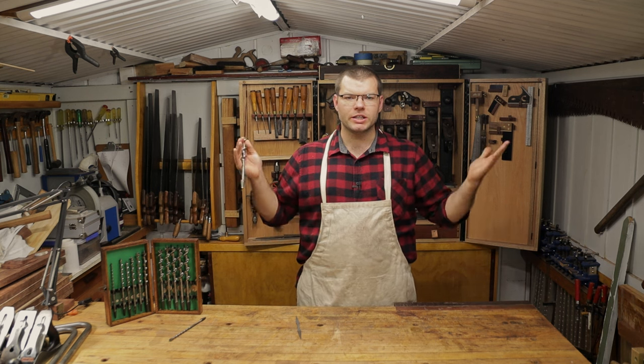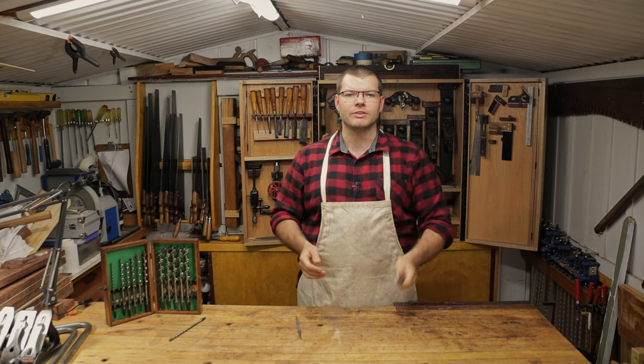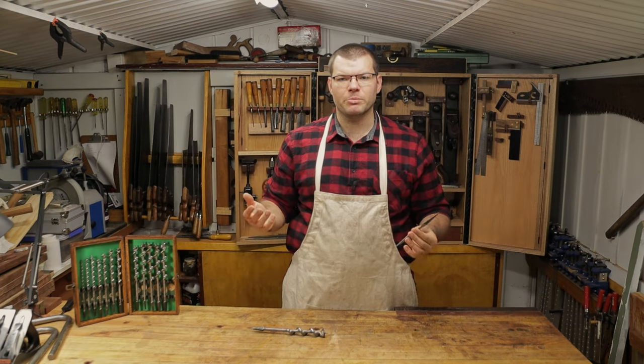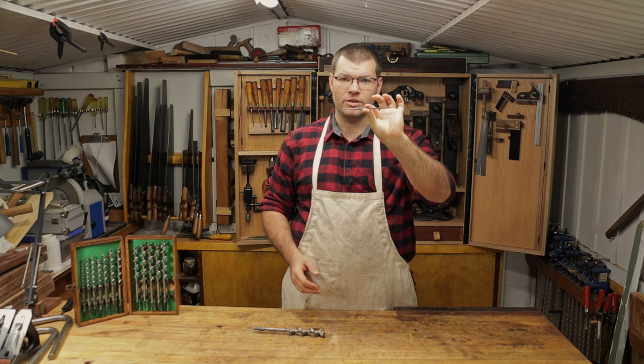Hello and welcome back to The Shed. In today's video we've got the boring task of sharpening an auger bit. Hope you enjoy. When it comes to sharpening an auger bit there's only one tool you really need and that is an auger file.